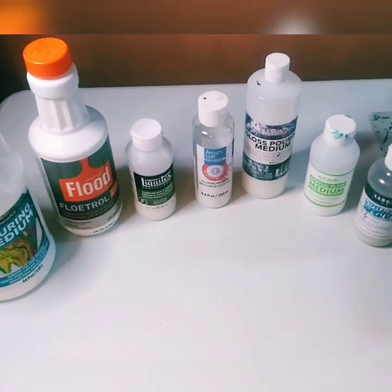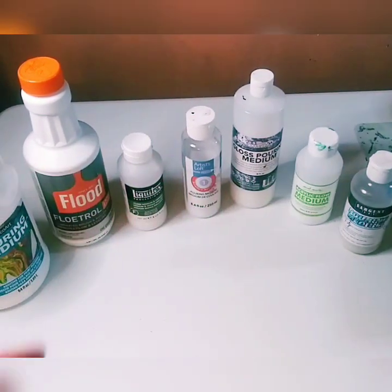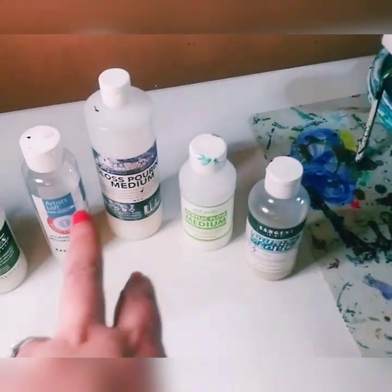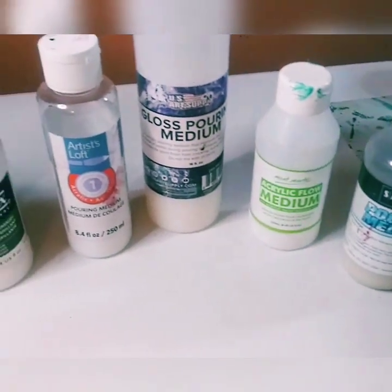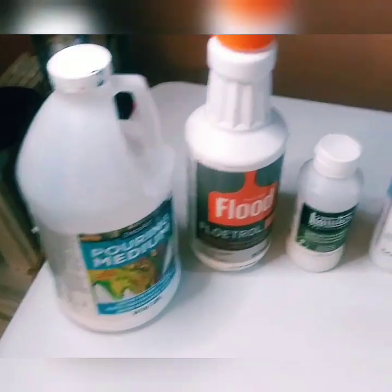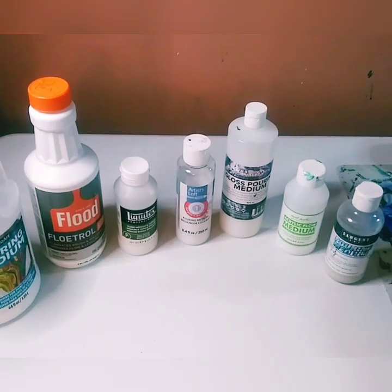A lot of mediums are very similar — some are bad, some are great. I'm the type of person who likes to try out different things. When I like something I buy a big bottle; when I'm just trying it I get a small bottle. That's a bonus tip: if you want to try new mediums or paints, get a small bottle first. I like DecoArt and I always use Floetrol — the rest I just try out. A medium is essential to paint pouring to make the paint more fluid.